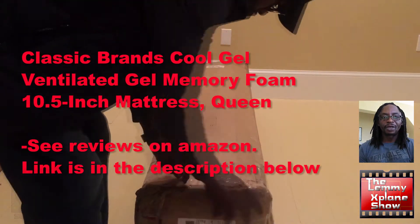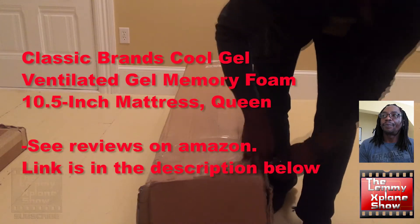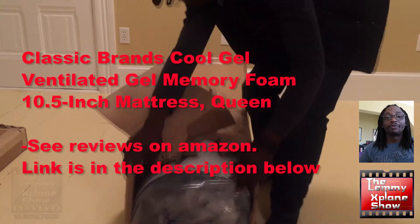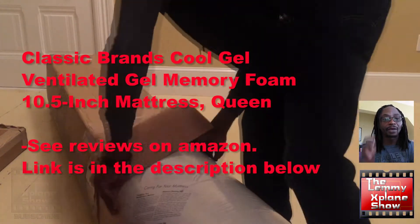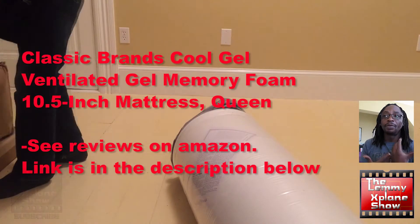What's up everybody, this is Victor on the Let Me Explain show, and today I'm going to talk about the Classic Brands Cool Gel Ventilated Gel Mattress Foam. This mattress came in a very long, thin box, and one would think that the mattress wouldn't fit in there.